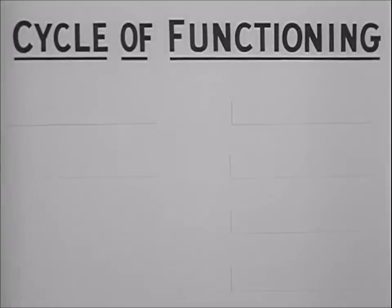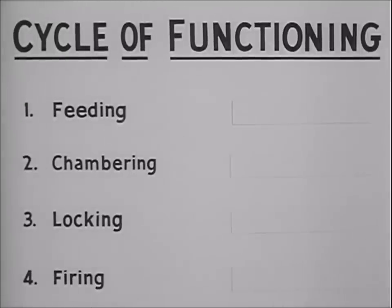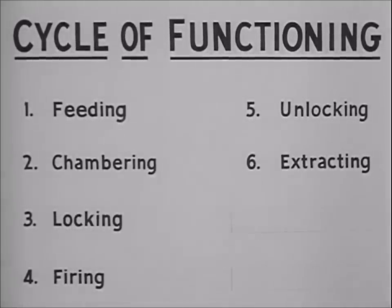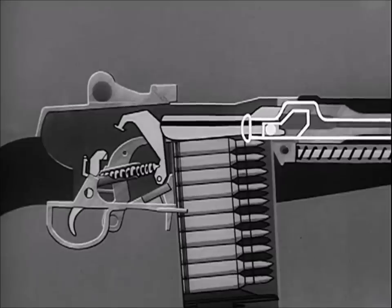The cycle of functioning can be broken down into eight steps, performed as integrated and overlapping actions. The first step is feeding — positioning the cartridge ready for chambering. The second step is chambering, seating the round in the chamber. The third step is locking the bolt to the barrel, holding the cartridge seated so that gas pressure will be maintained to propel the bullet. The fourth step is firing — ignition of the primer. Step five is unlocking the bolt from the barrel. Step six is extraction of the empty cartridge case. In step seven, the empty cartridge case is ejected. And step eight is cocking in preparation for the next round.